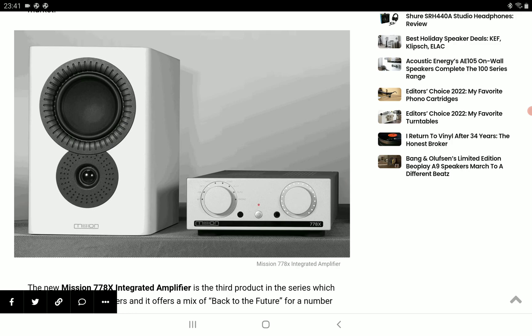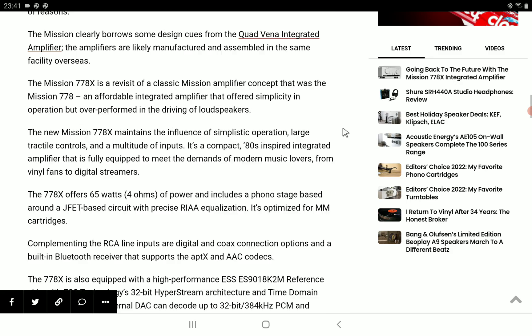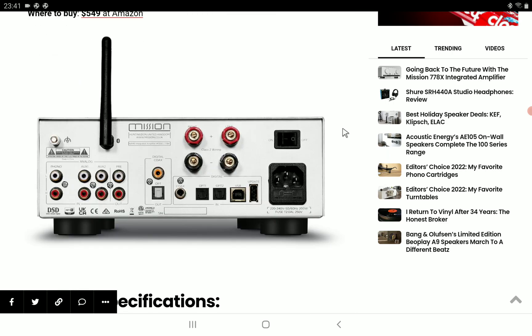You're going to get digital and analog inputs with this model, so you will be able to use it with your digital sources. It has a new USB Type B and three SPDIF sockets — one coaxial and two optical inputs. You also have three RCA inputs, and there is an MM phono input for turntables. There are a lot of options with this model.